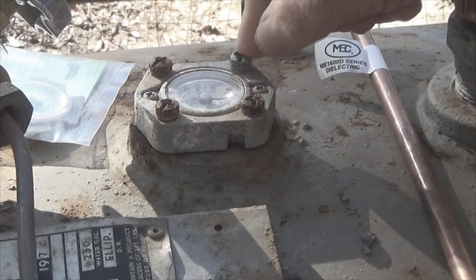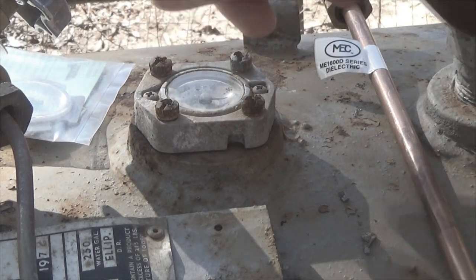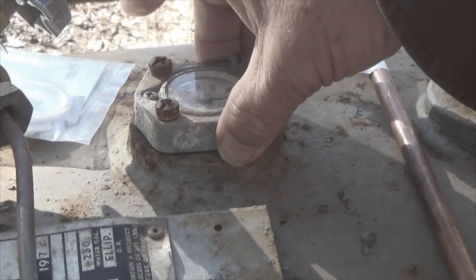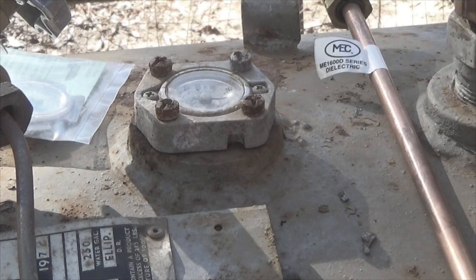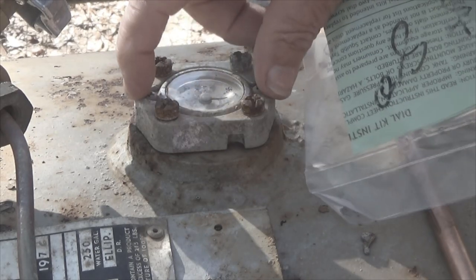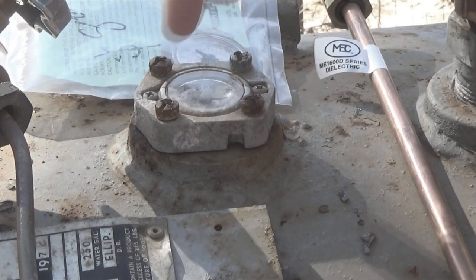I'm going to replace these screws because they're kind of funky. You loosen one, loosen the other, alternating, and keep doing this until you can remove them by hand. This mechanism slides up very carefully, and then you replace the O-ring. They come in several sizes so you have to have the right one. Then you test the new piece — in this case the gauge — and after testing to make sure the mechanical part is working, you carefully set it back in place and put your screws back inside.